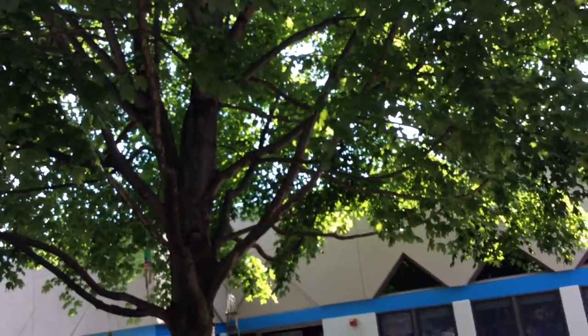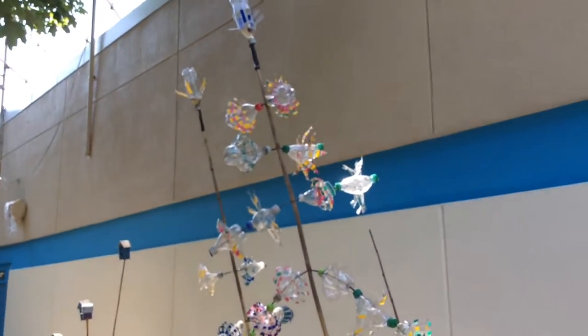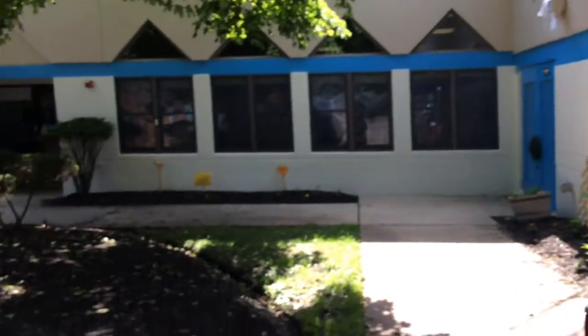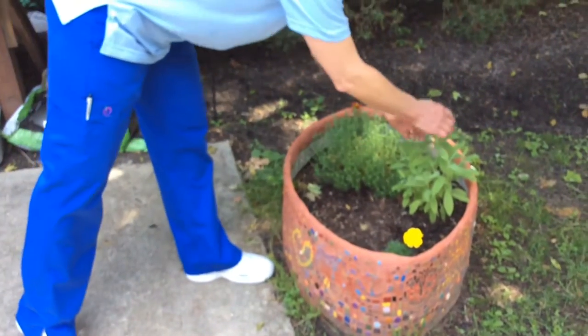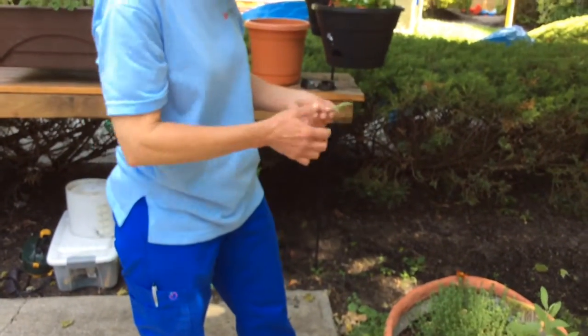They can feel the breeze, they can look at our mobile — made by our art teacher. They can use the hose and water the plants. We have lots of herbs and flowers. Often we'll bring the classes out and pick different herbs. This one in particular is sage and when you rub it, it has a really nice scent. The students can feel it, they can smell it, they can look at it.